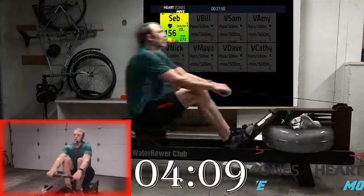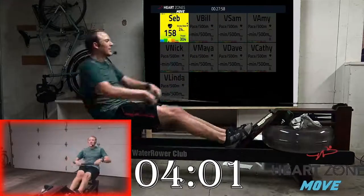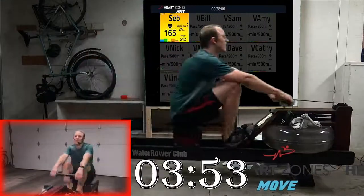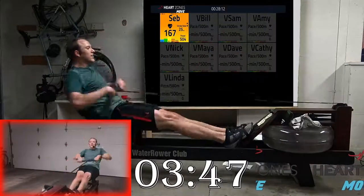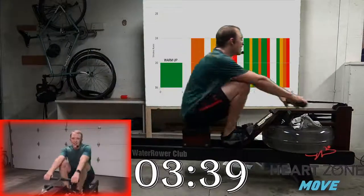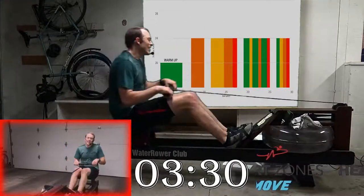On this stroke — press. How low can you take the split without taking the rating above 24? 30 seconds to go, drive, sit up, halfway through. Control that core, engage it — drive the legs down. Come on, three more strokes: one, two, and three. Easy.